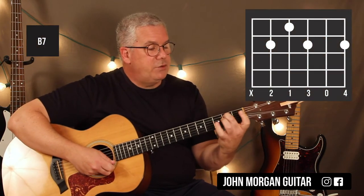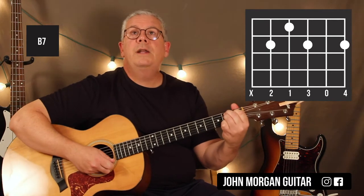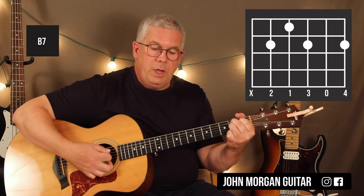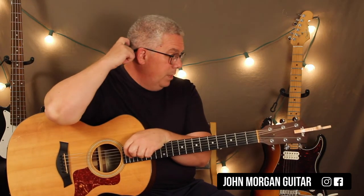And then you need a B7 chord: 5th string 2nd fret, 4th string 1st fret, 3rd string 2nd fret, 1st string 2nd fret. I'm going to definitely mute the 6th string on that one because it's not part of the chord — it won't sound good. There will be a link to this so you can look at it. I realize it's probably going to be hard to remember all the chords in order. There is a pattern to it but it's harder to figure out.